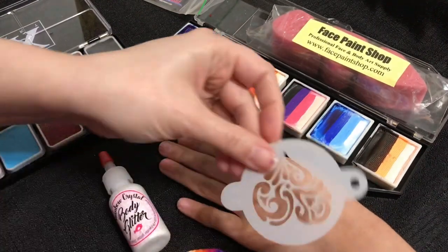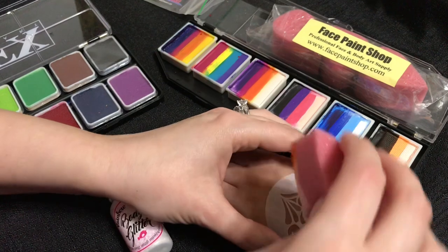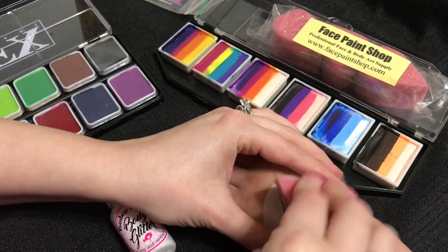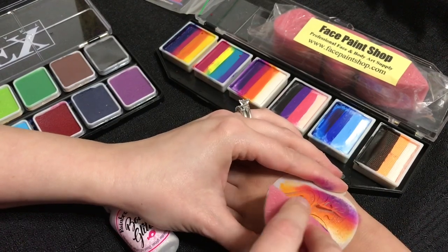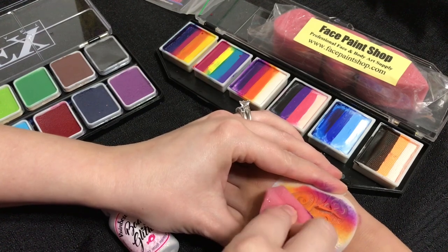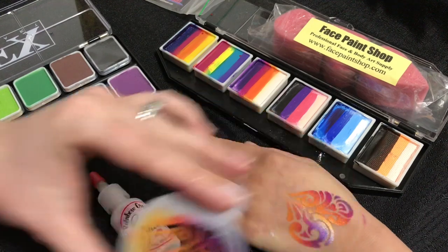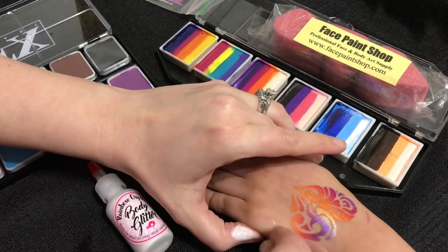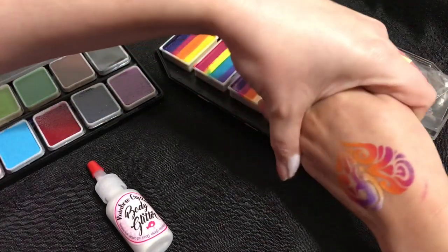Take out your design stencil and firmly place it on the skin, holding either side and making sure it's not going to move. Tap your sponge over the design, lifting up your sponge to check coverage. If there's a spot that needs more paint, you can go over it again. Then lift up your stencil and check it — I have a few spots to wipe off, but it looks pretty good.